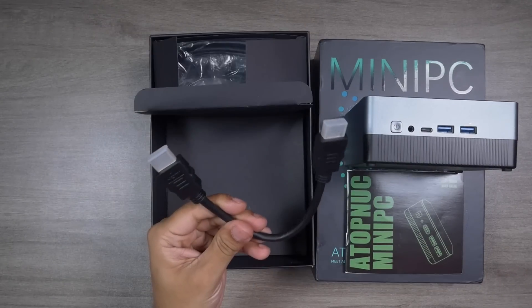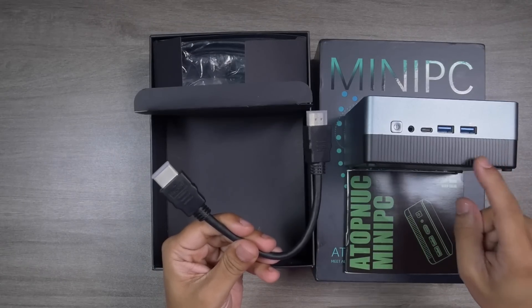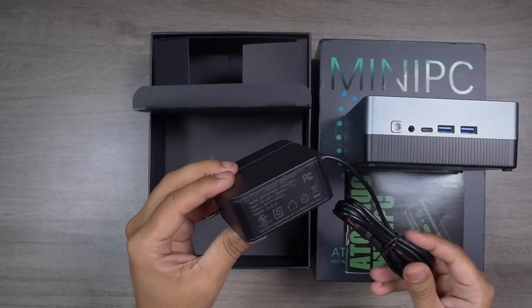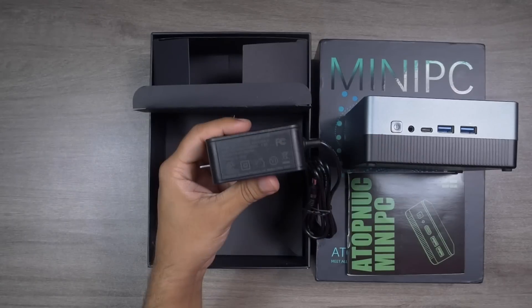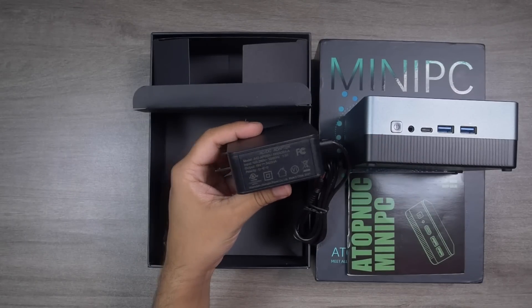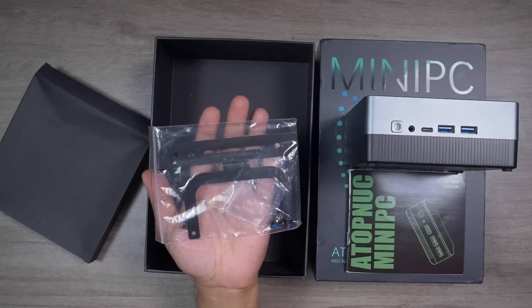Inside the box there's a very short HDMI cable — useful if you VESA mount the mini PC behind your monitor — as well as a very long HDMI cable. The mini PC also comes with a 65-watt charger of premium build quality. After using this mini PC for a month with this charger, I can clearly say it's one of the most premium chargers I've received inside any mini PC box. Finally, there's a VESA mount bracket, some screws, and tools.